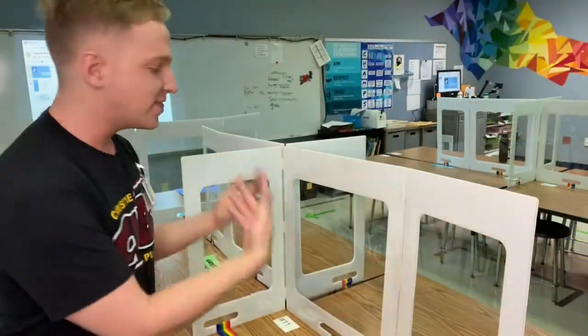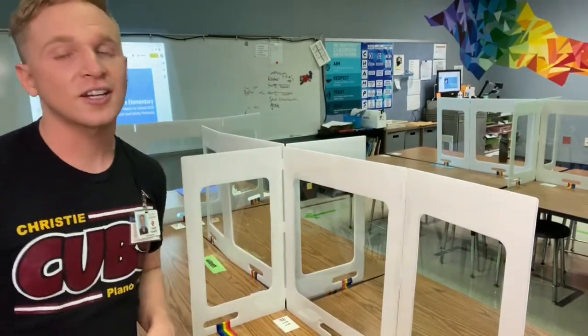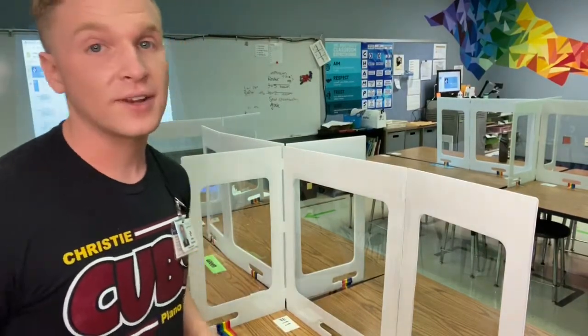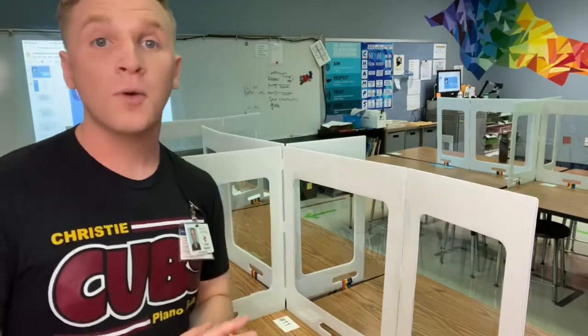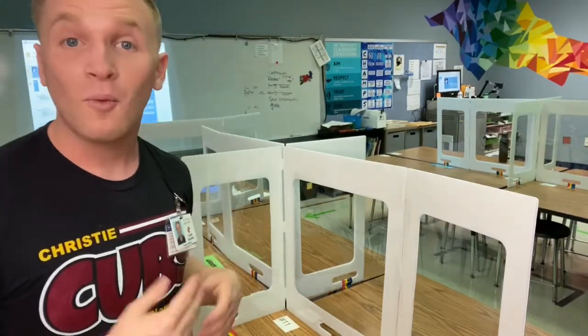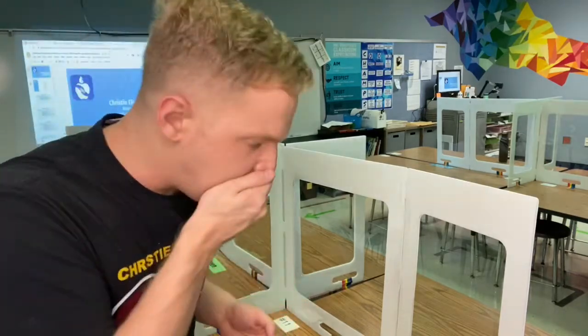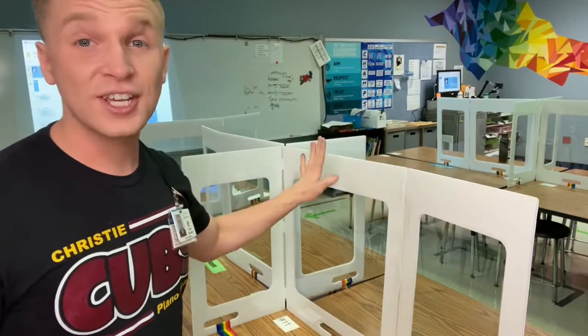You're probably wondering what these things are. Yes, we have dividers in art because this is considered a high-risk area — everyone in the whole school uses it, and that's why I have to disinfect between every class. To help keep each other safe, we're going to be using these dividers. It is so important that you do not touch them, because these dividers are meant to protect you from people's coughs and sneezes. If you're touching these dividers, you could be touching someone's cough or sneeze, and that's disgusting.